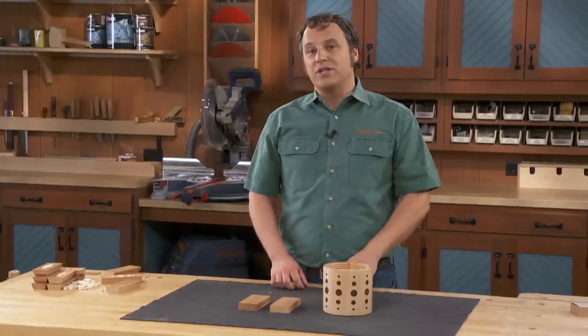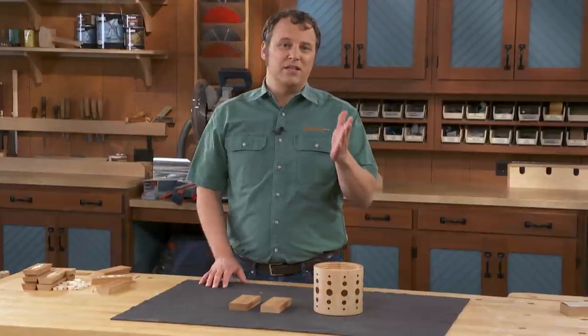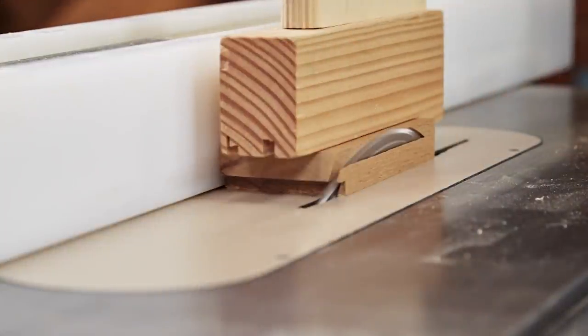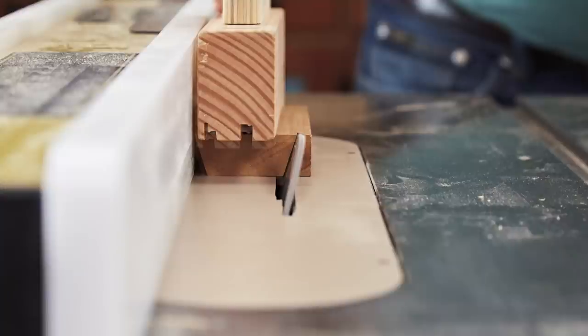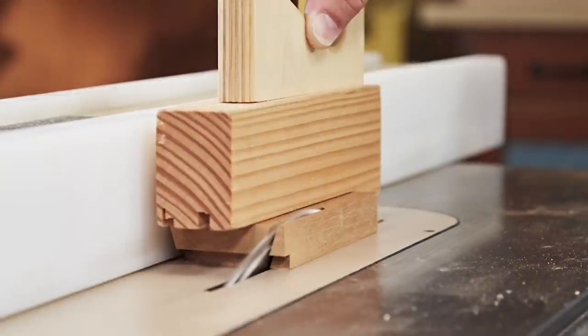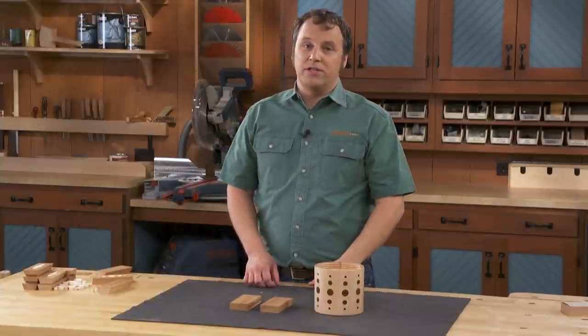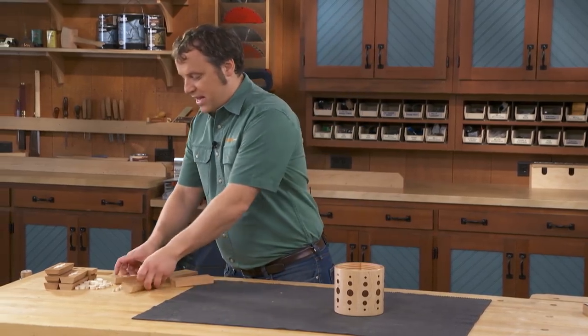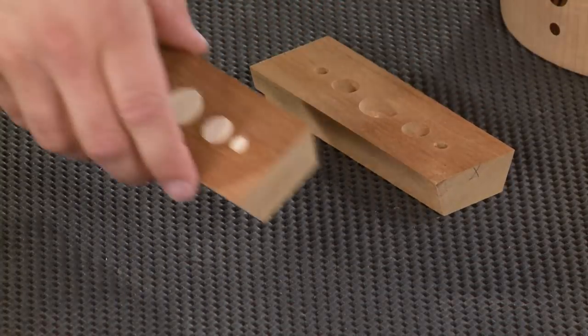Then go over to the table saw, tilt the blade 18 degrees, and cut a bevel along one edge. Then adjust the rip fence, turn the piece around, and cut a bevel on the other edge, which brings the parts to their final width. Once you have that done, you'll have your individual staves.